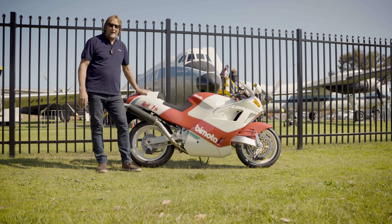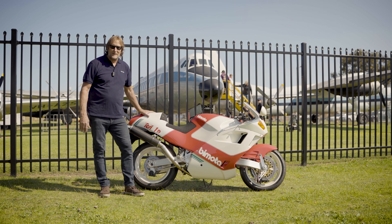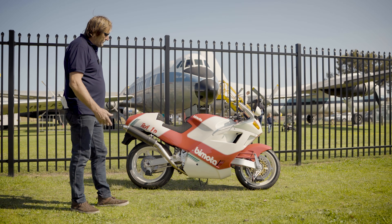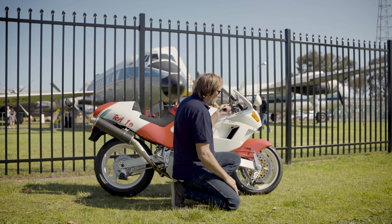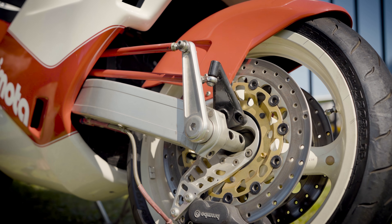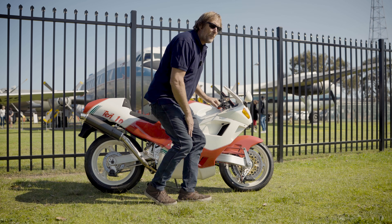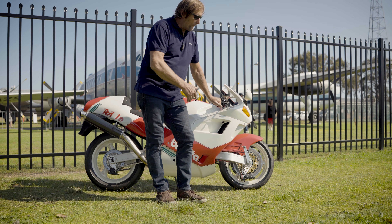Super rare — they made only 20 examples, so if you want one of these you've got to be very lucky to find one, and you're going to need the money it takes to buy it. Marchesini wheels, Brembo-inspired brakes — massive full-floating disc rotors and four-pot calipers.